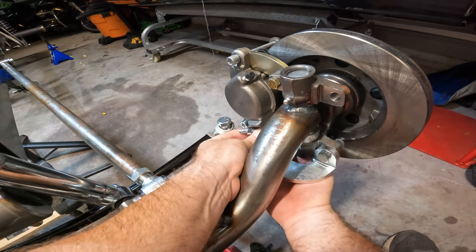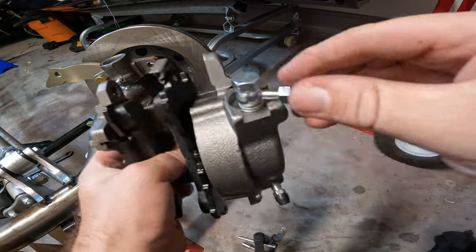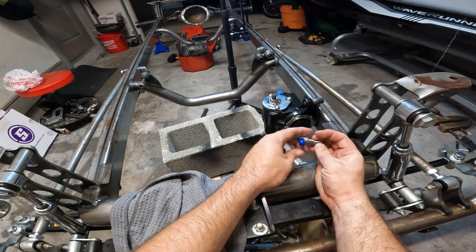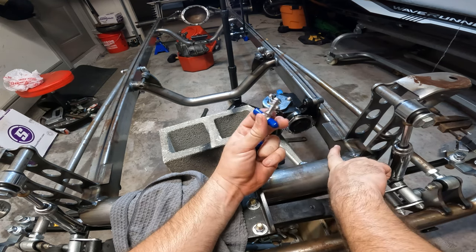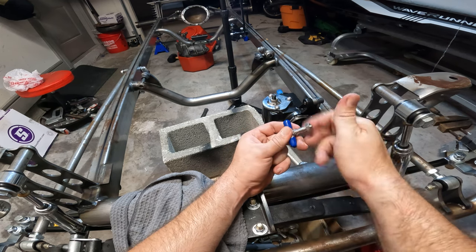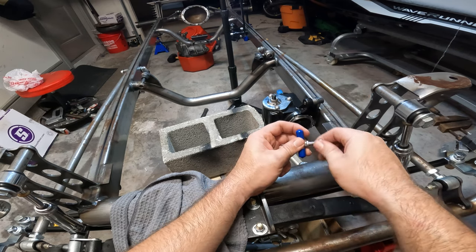We ended up having to take it off — that kind of sucks. So we're going to use a T-fitting with a jam nut for that hole. It's AN3, so it'll go right through the frame where the tab's been welded on, and then the jam nut will go on the other side. But I think we should put the line on first because once it's in there, I don't think this thing is actually going to come out.